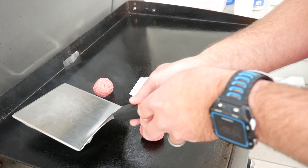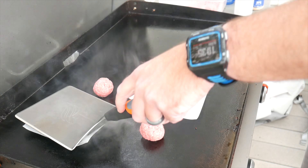Cover a ball with a piece of wax paper and then use a spatula and your scraper to smash that ball down. You're gonna smash it down for 10 seconds, and then repeat the process.